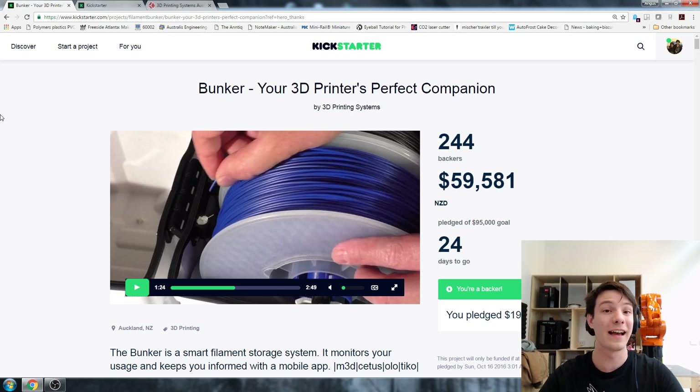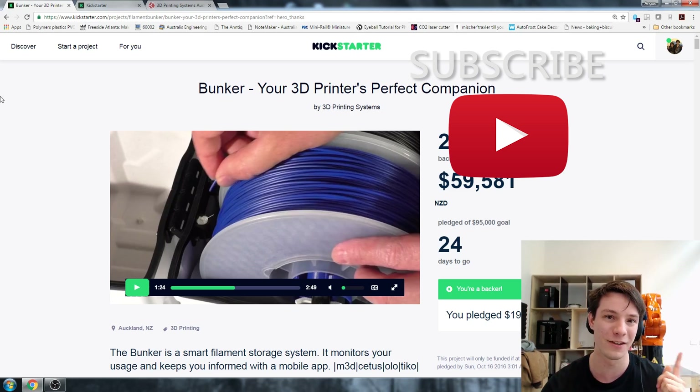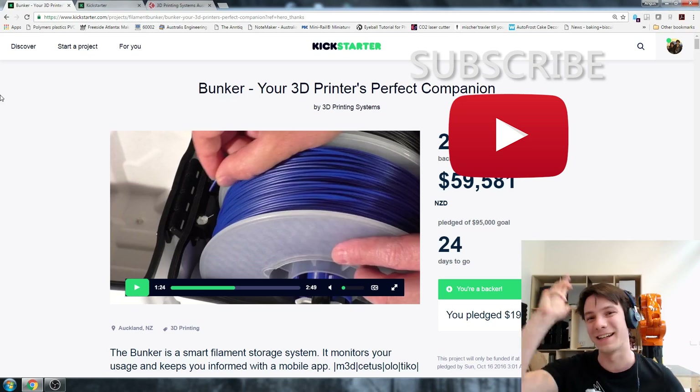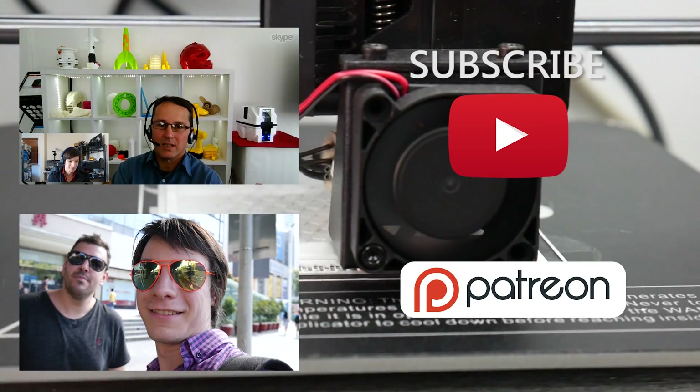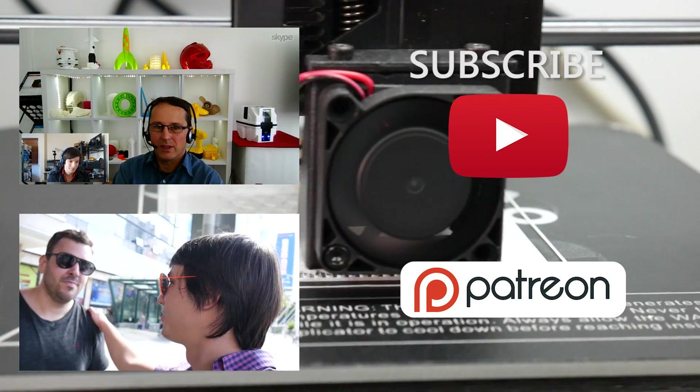Thanks for watching. If you want to see future 3D printing reviews on Maker's Muse, tips and tricks, and stuff like this where I look into campaigns and see how viable they are, hit that subscribe button - it helps me out a huge amount. I do enjoy doing these videos and I look forward to seeing you again very shortly here on Maker's Muse. Catch you later guys, bye!